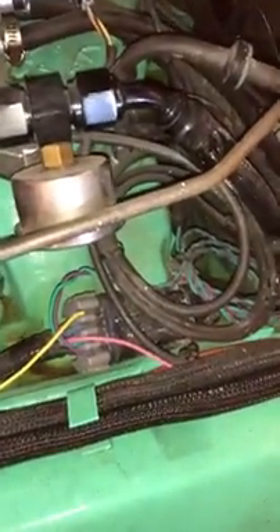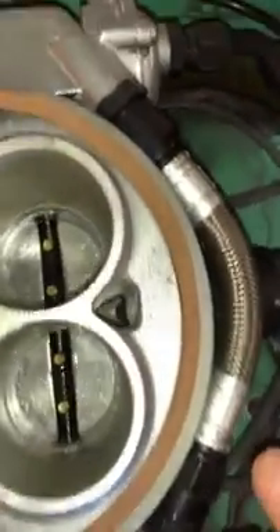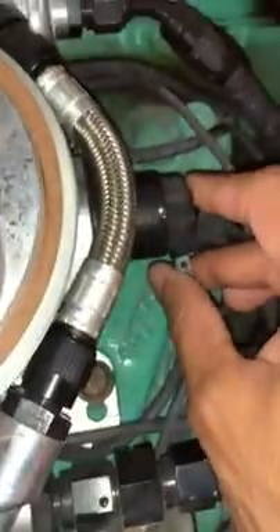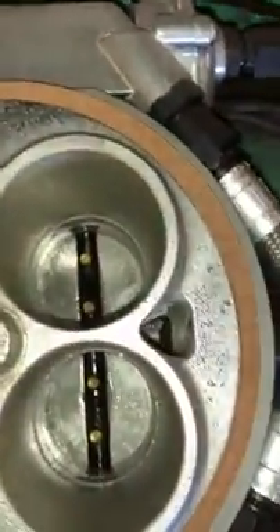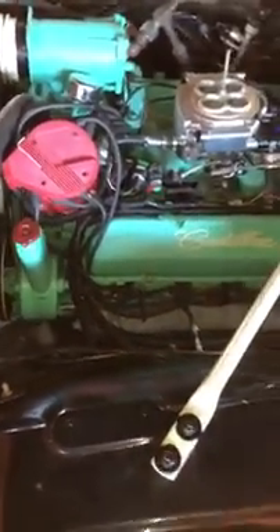I don't know if there's electrical interference or not, but I know that if I unplug this IAC, it's not bouncy — obviously. Then I've got my perfect, rock solid idle.